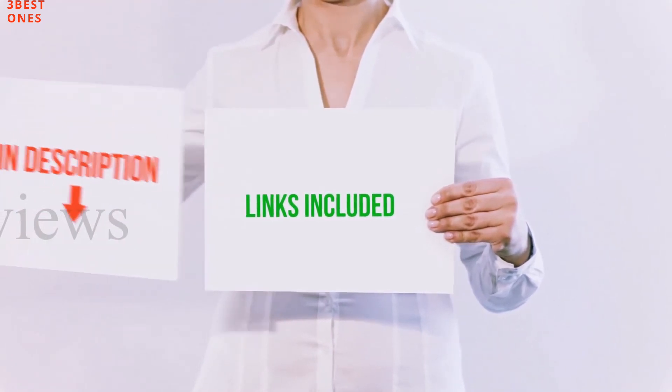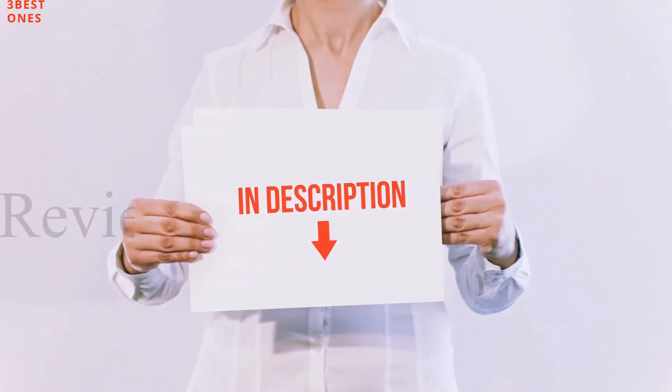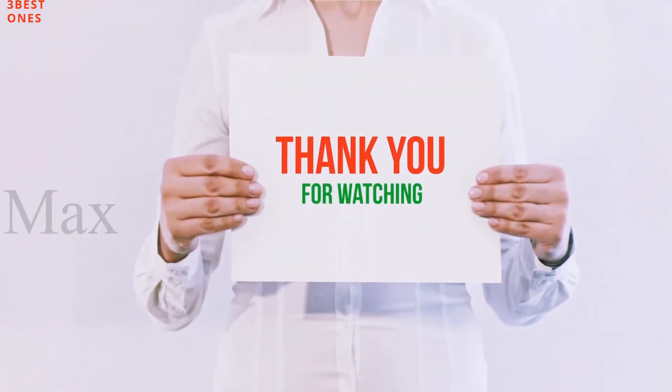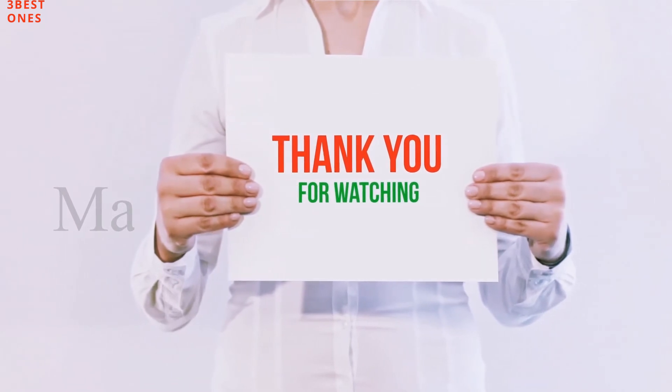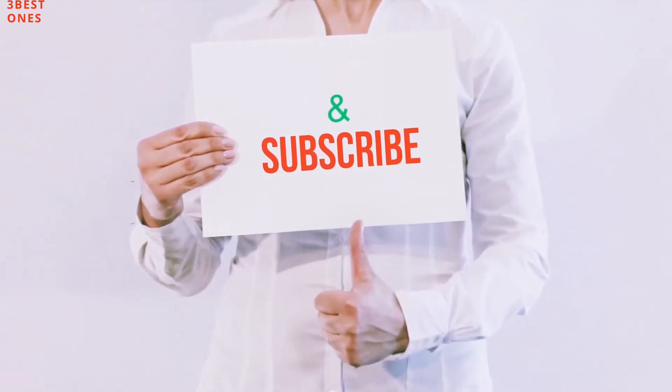All of these items are available on Amazon. I have included all the links in the description — you can check out these links for more information and latest price. If you like this video, please hit the like button, share with your friends and be sure to subscribe.